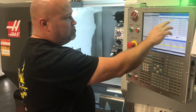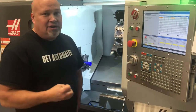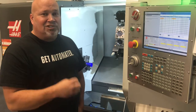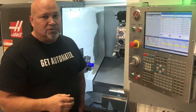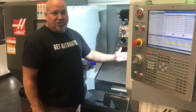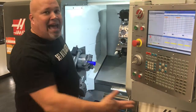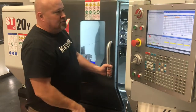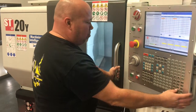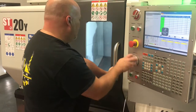We're going to go over to our offsets page, then to our work shift page G54. The big difference with not having a tool setter is having your work shift actually taught before you do anything else. Normally you would teach your tools with the probe and then teach your work shift second. In this case, we're going to teach the work shift first and then the tools second. I'm going to close my door, turn on my spindle, and use my cutting tool to actually touch the face of the part.